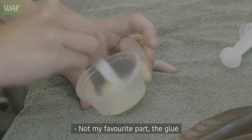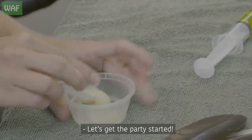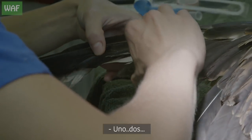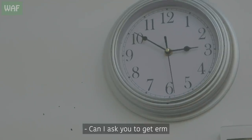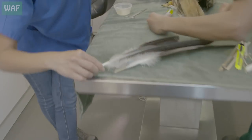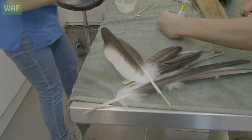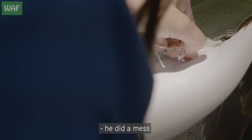My favorite part — the glue. Let's get the party started. Let's count. Can I ask you to get that scrap paper we have in there? It's just to put it under the feathers, basically. I need the fifth, so it's this one. I don't know how this bird destroyed the feathers, but it did a mess.